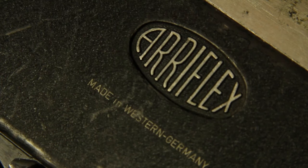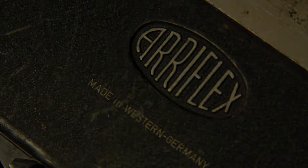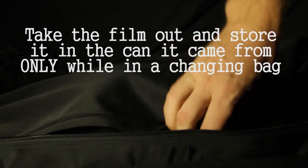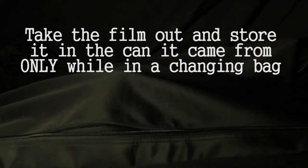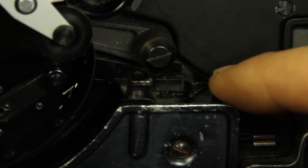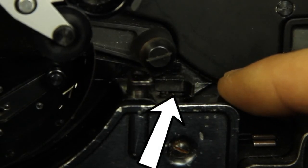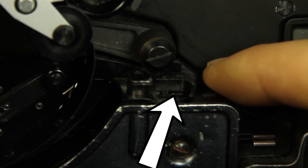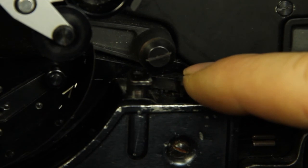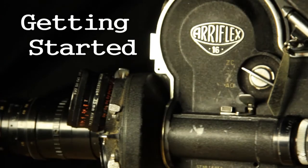Now you are ready to shoot! Remember that once you are done with the roll of film, take it out of the 400-foot magazine the same way it was put in. If the camera seems to not be working and you have checked it for any problems, try pressing the buckle reset switch — this is the small switch next to the camera on switch on the inside of the camera. Thanks for watching Getting Started: the Arri 16S.